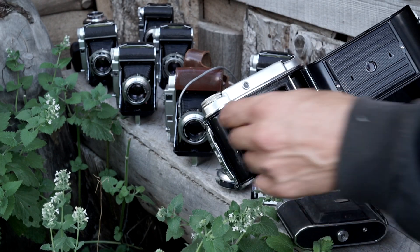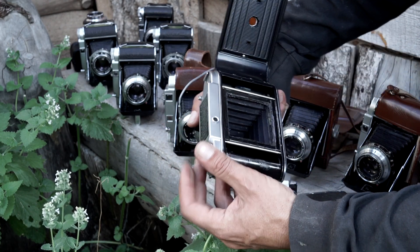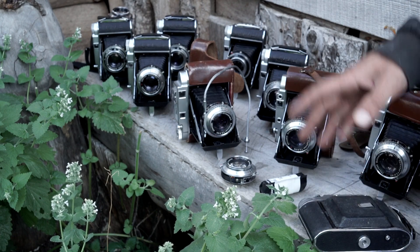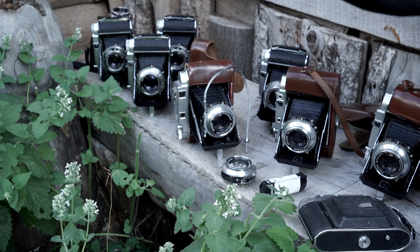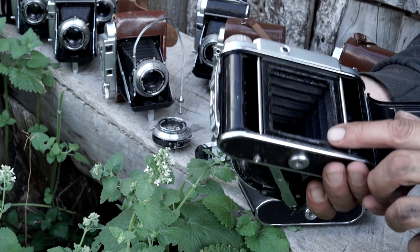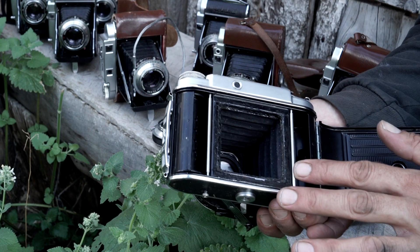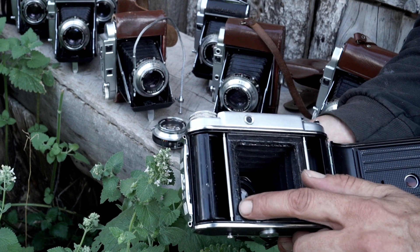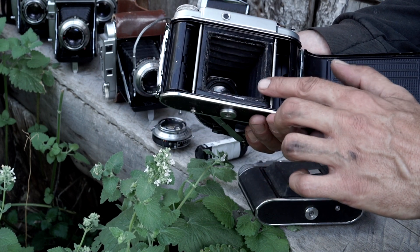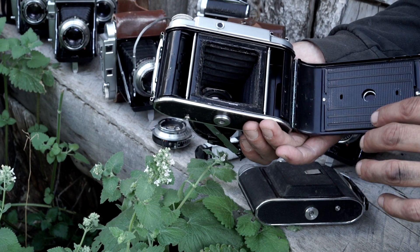You slide the film in just a little bit so it sticks out the other end just a hair, then you wind it, close it up, and you're ready to go. One thing about these cameras that a lot of photographers found was that the film would get scratched going across the rollers. They would put fingernail polish, paint, different glues and tapes — anything they could to keep it from scratching the film as it passes through.